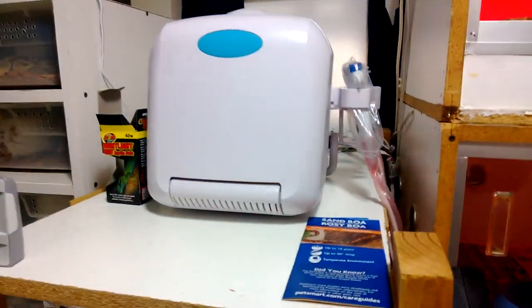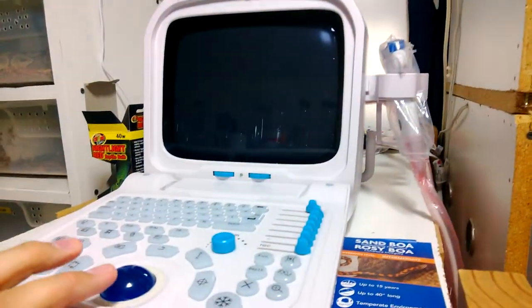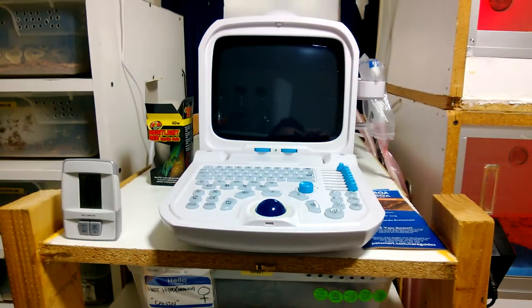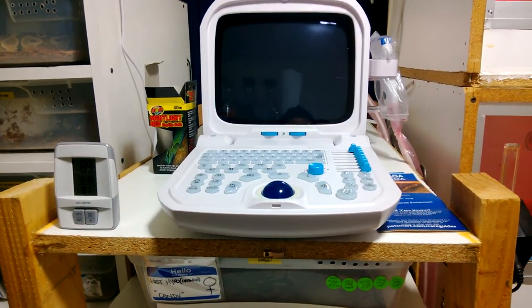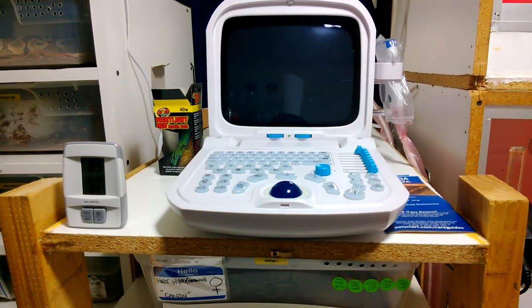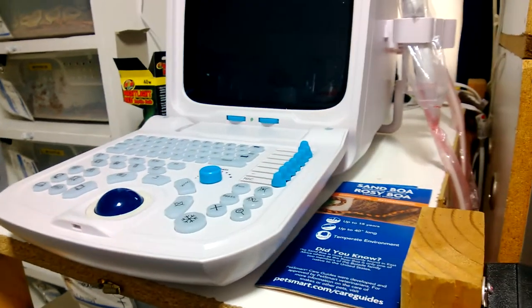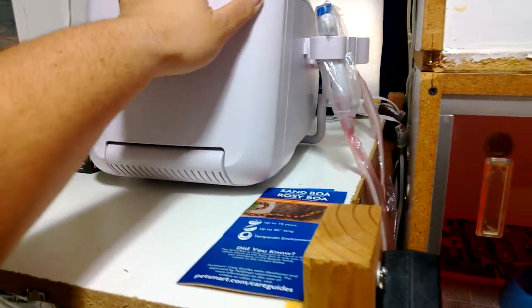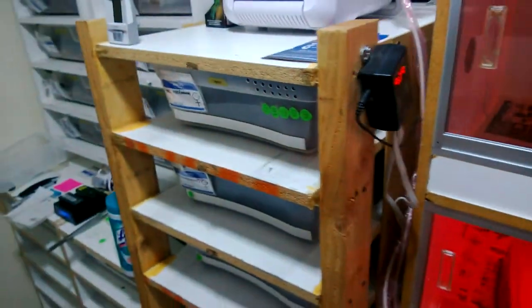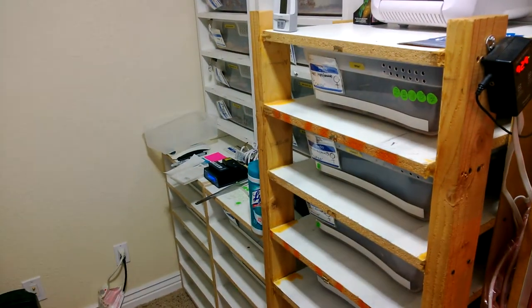Another cool update that's not animals — I recently purchased this, it came in, it's an ultrasound machine. Waiting on some ultrasound gel before I can start ultrasounding some females to see where they're at in development. The main purpose of this is to kind of save the banana so I don't overbreed him, so I can know when to put him in with females and not burn him out.